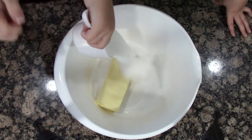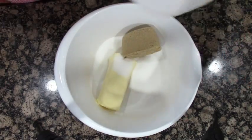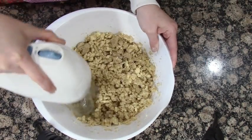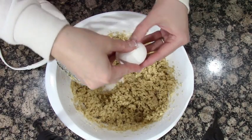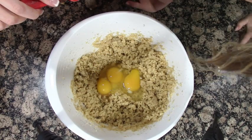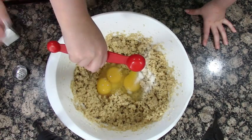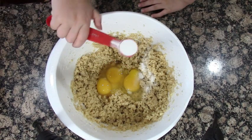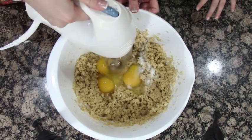You're gonna need some sugar and some brown sugar — mix that all together. Then add one, two, three eggs, a teaspoon of vanilla, a teaspoon of baking soda, and a teaspoon of salt. Give that a mix.